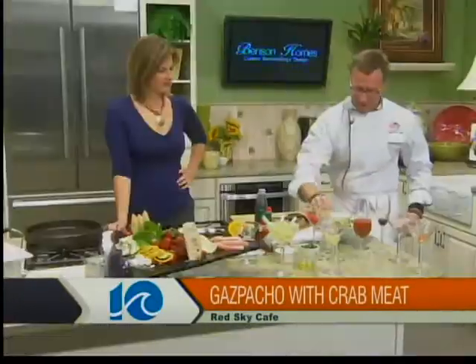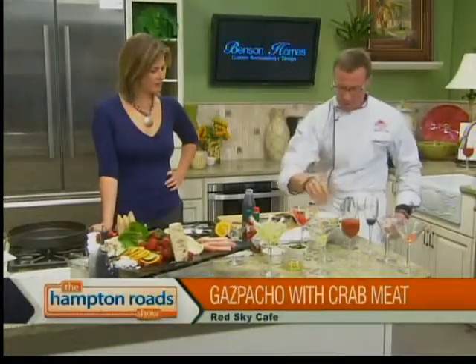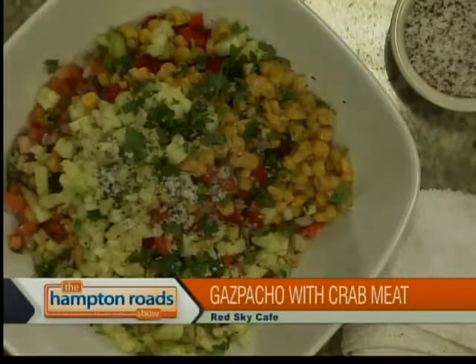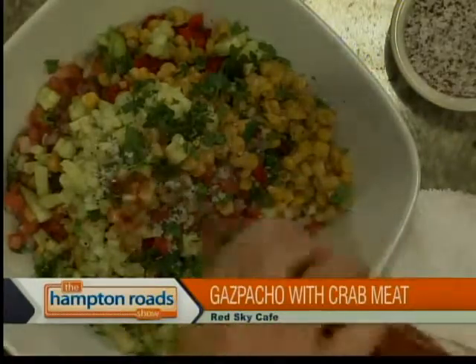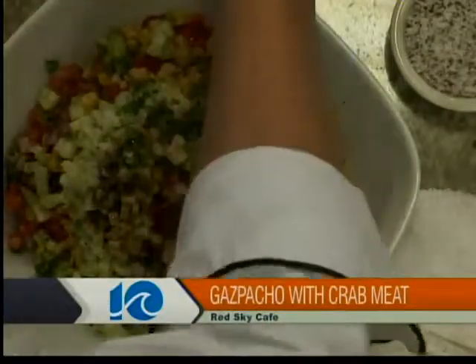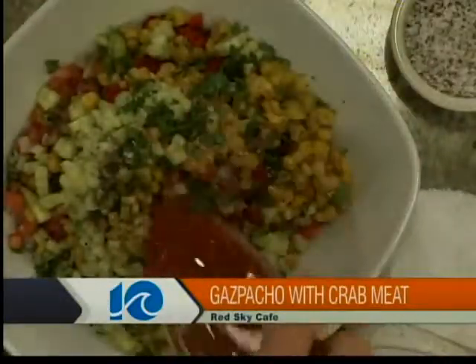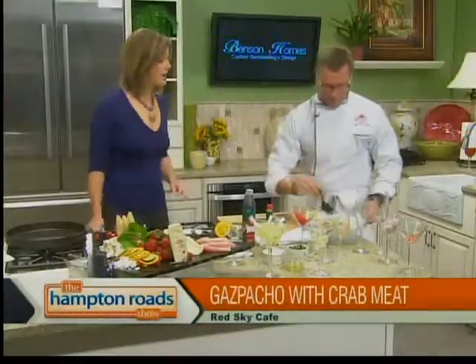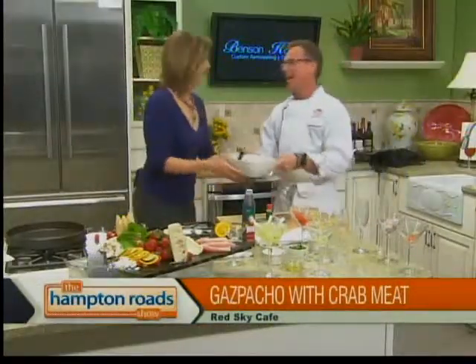That's the joy of cooking. I can give you a recipe, and if you like basil, you can put basil in there. I use cilantro, kosher salt, cracked pepper. I'm going to hit it with a little bit of Tabasco, a little bit of lemon juice, a little bit of Worcestershire, and just a little bit of V8. That's all. Then you're going to let it chill. Can I stir it up? Oh, please — knock it out, darling.